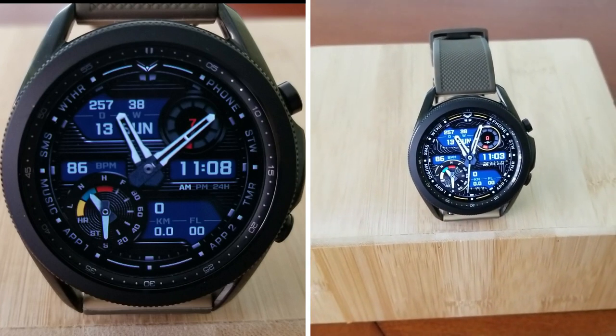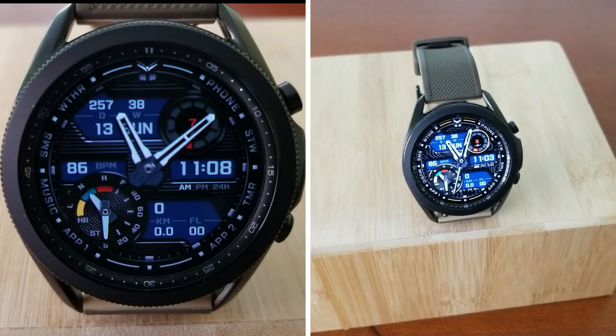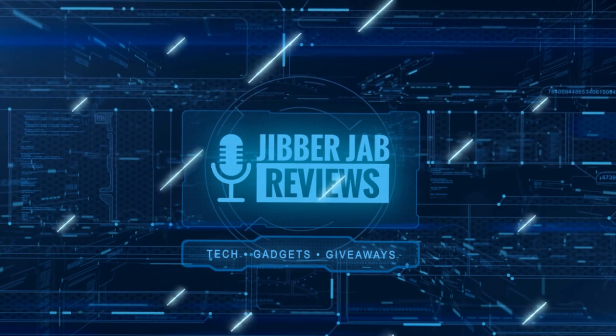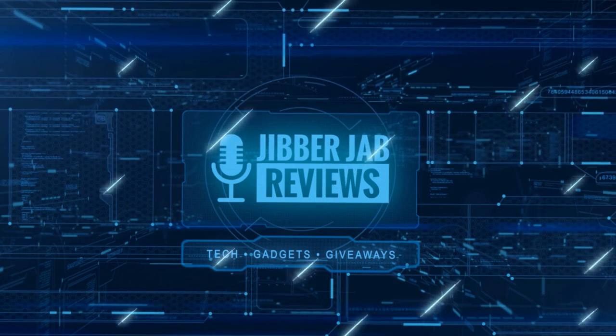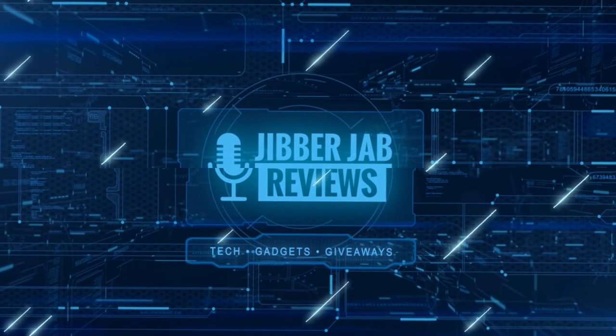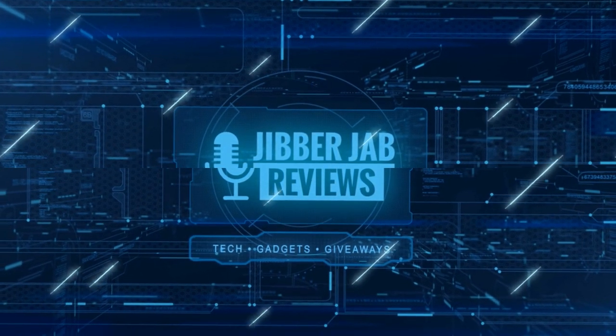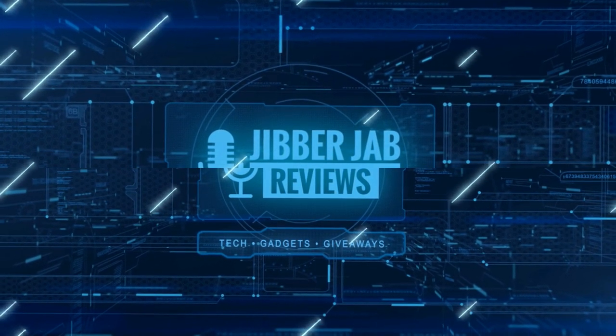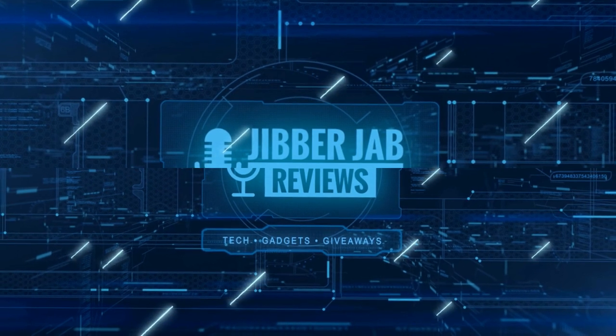Thanks again for watching our review — if you liked it then show us some love with a thumbs up, subscribe to the channel, and share the video with your friends. With your support it really helps me keep the channel going so I can continue to offer you guys discounts, giveaways, and fresh content. I'll see you in the next episode — until then, take care.